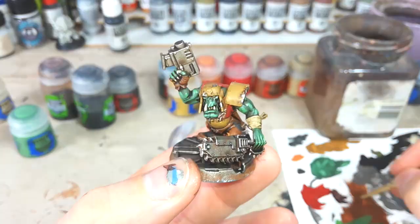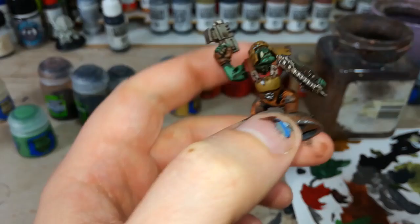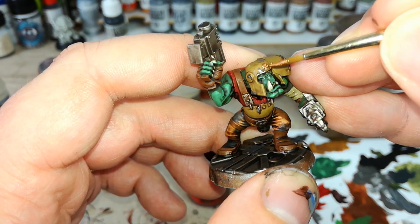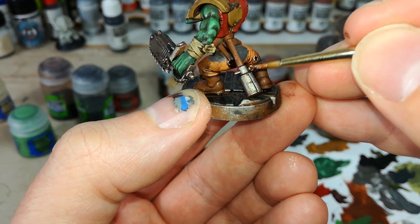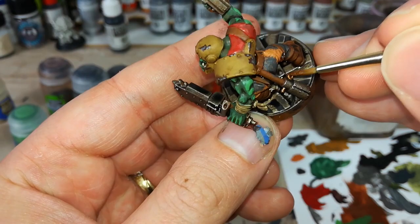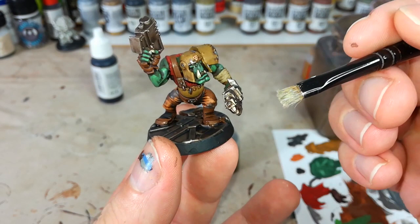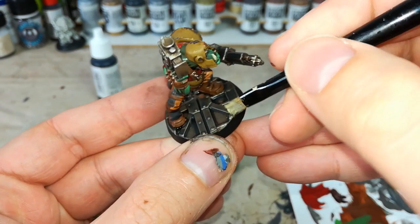One last bit of detail — I'm going to get some Balthazar Gold, or any old sort of brassy color you've got. I'm just going to brass in a couple of details to break up some of that metallic finish — just on his helmet there, and I'll do the pen and a stick grenade too. This just helps add a little bit of extra visual interest to the miniature; you don't need to go too far with it. Then last but not least, I've got a little bit of Necron Compound and I'm going to lightly dry brush along the floor on this deck plate here, just to bring out some of those higher details and make it shine a little compared to his weapons.